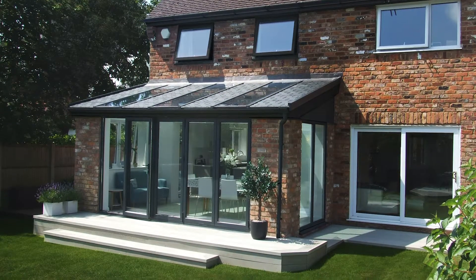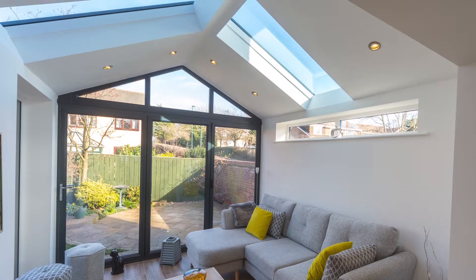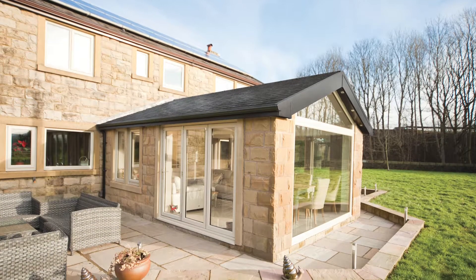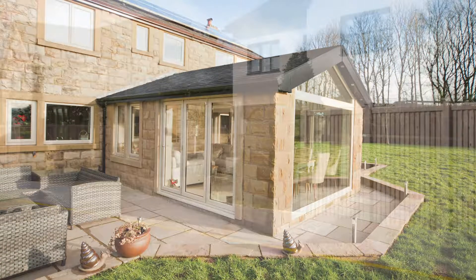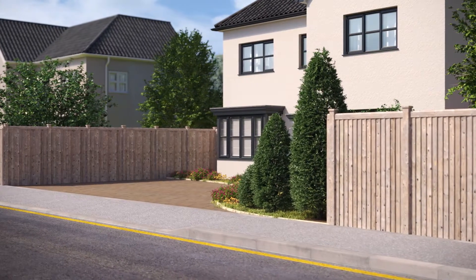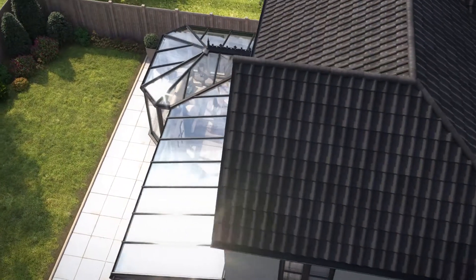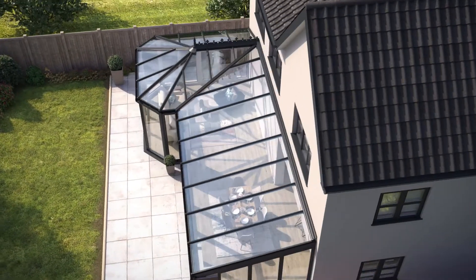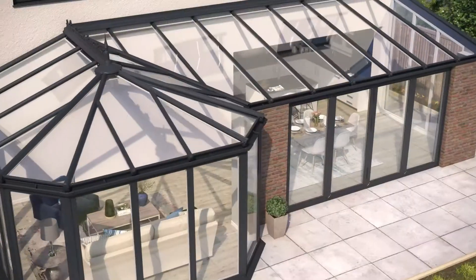Ultra Roof is an advanced lightweight tiled roofing system designed to replace a conservatory roof or to create a beautiful vaulted ceiling in a single storey extension. Watch this video to find out why Ultra Roof is the solution preferred by 8 out of 10 homeowners. Being the lightest tiled roof available, Ultra Roof will suit most existing conservatory frames without the need for additional support.